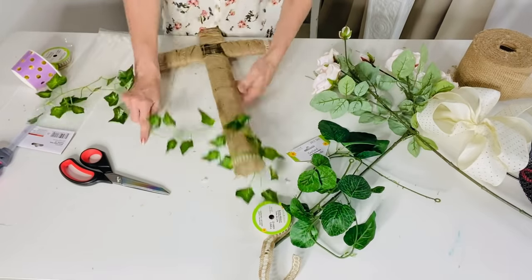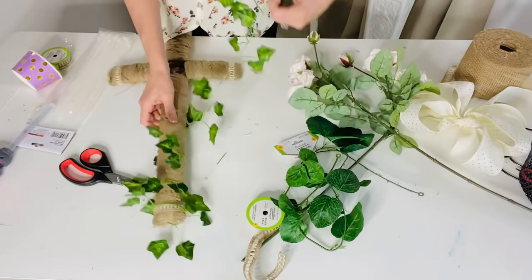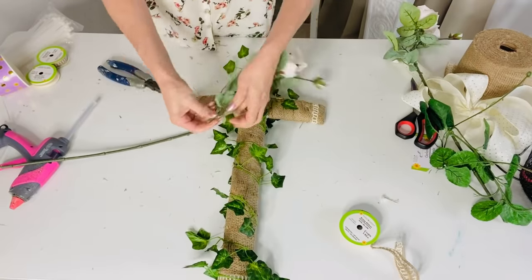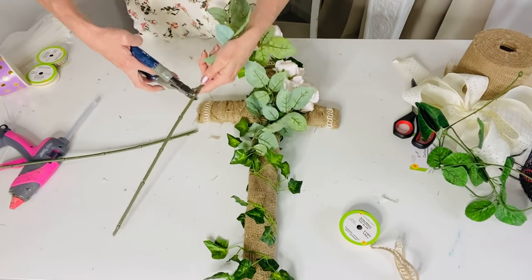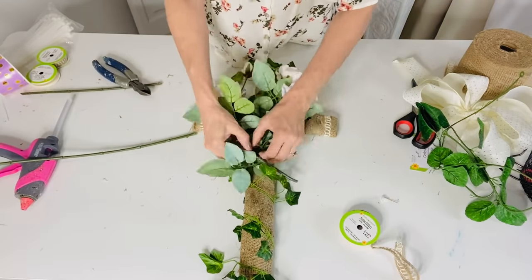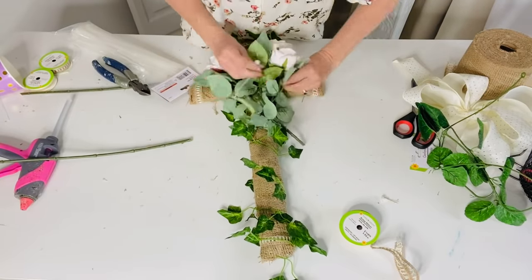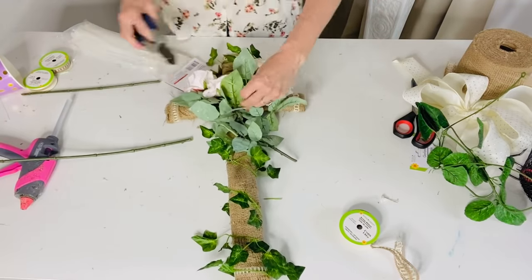I added some viney greenery at the base of the cross using beautiful greenery from Amazon — Dollar Tree also sells viney greenery. Because the cross is smaller I wanted smaller detail. Then I'm taking two beautiful rose stems I picked up at Michael's on clearance at the end of the Christmas season. This cross is going to honor my mother-in-law, who loved Victorian colors and flowers.